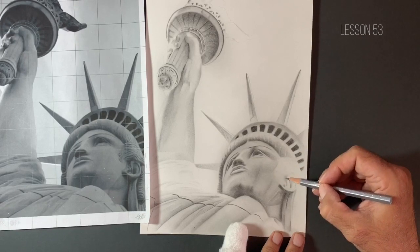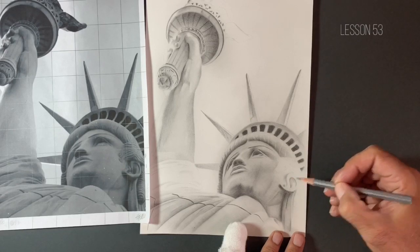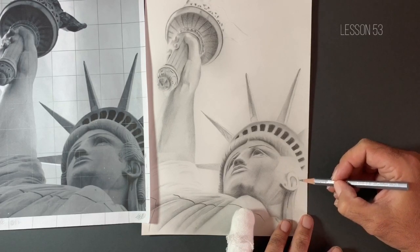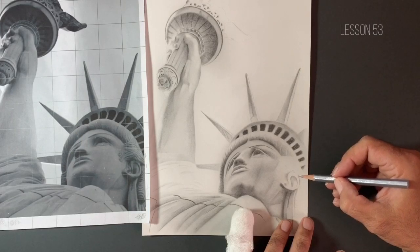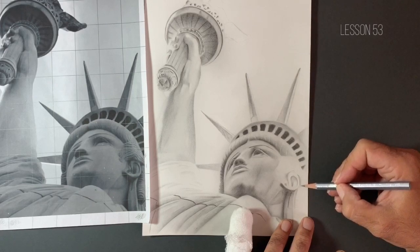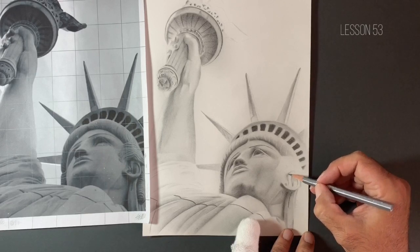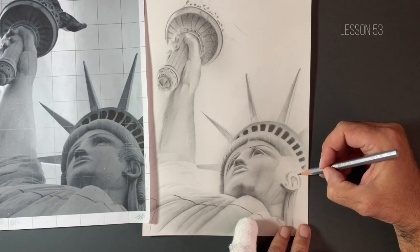So I'm just layering this HB pencil on. I've got a lot of value in and around this area already because we've been drawing for quite a while now, so we've got a lot of excess graphite. That's one of the reasons why you didn't see me straight away going in with the 2H pencil. I don't really think there's a huge amount of need to do that just yet. Now if I found that this HB pencil was going on grainy and starting to show the tooth of the paper a little bit too much underneath, that's certainly something I would have possibly looked at going back to doing — just having a go with the 2H pencil. But this seems to be going on quite nicely.